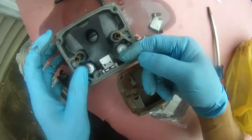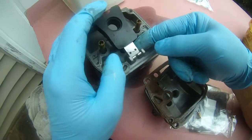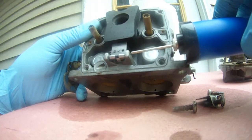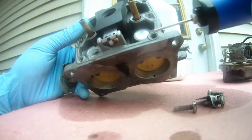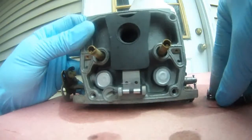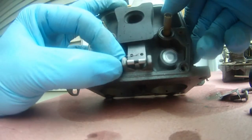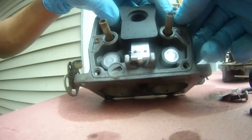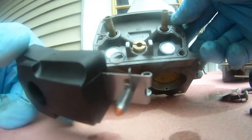I'm going to try to use something to push this pin out and then I'll be able to remove this float and valve. Pushing this one out — there you go, see the pin coming out? Pin came out, and then the float just came out like that.